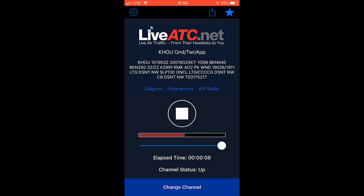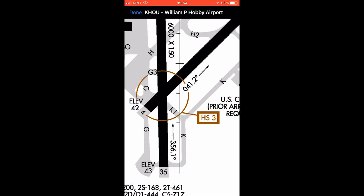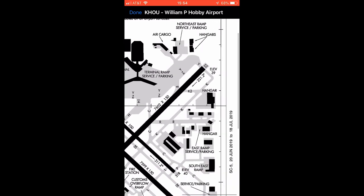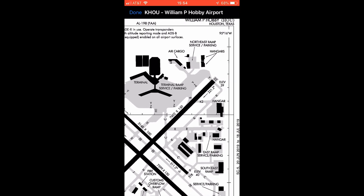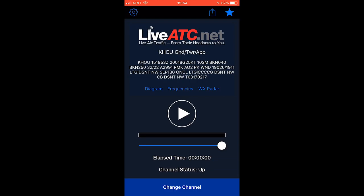And that basically just goes on the entire time. You also have diagrams, frequency, and radar. The airport diagram is neat because it shows the different runways, information about them, and the taxiways. You'll hear the pilots and controllers talking about which taxiway to turn off on. We're going to be shooting initially from area 9, which is right here in this terminal. That's LiveATC.net — highly recommend it. You should have it with you whenever you're at the airport.